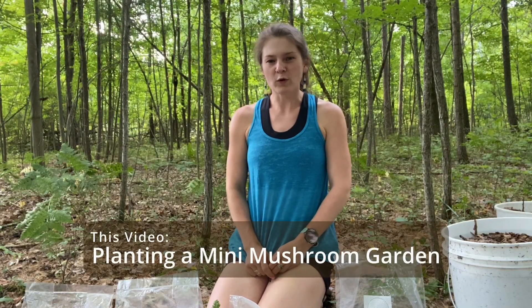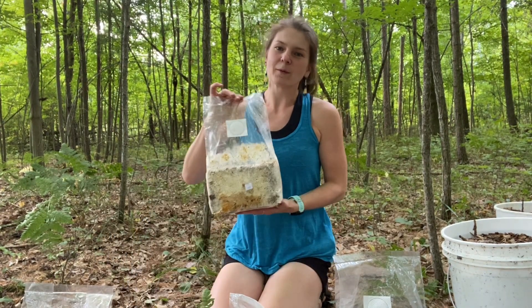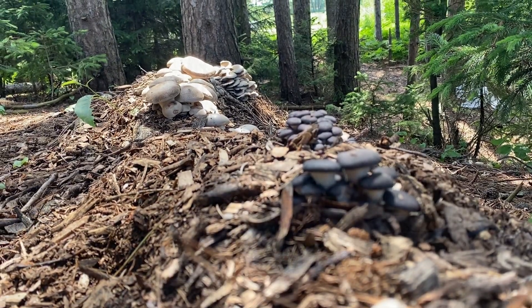Hey everyone, it's Phoebe at Field and Forest Products and today we're going to be going over how to build a mushroom bed using ready to fruit blocks. This is one of the foundations we use in our landscaping with mushroom projects because they're really easy to incorporate into just about any forest setting.